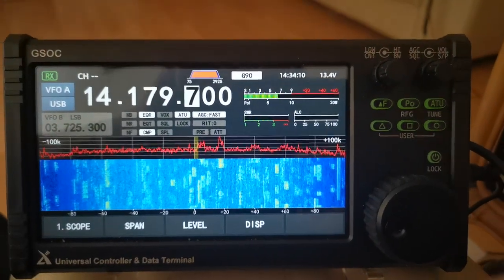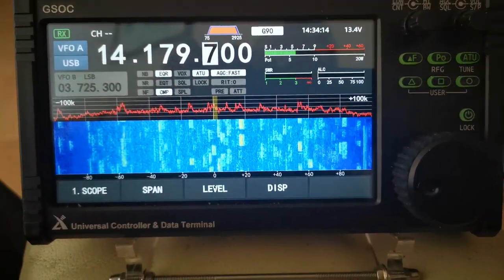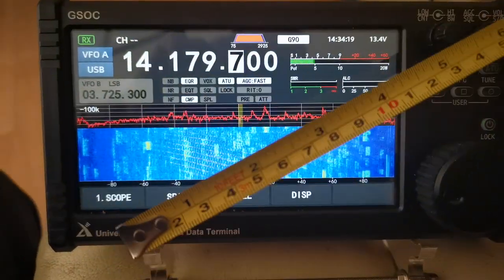This is going to be fun doing this with one hand. I'm going to give some measurements so you know. Let's have a first look at the screen.